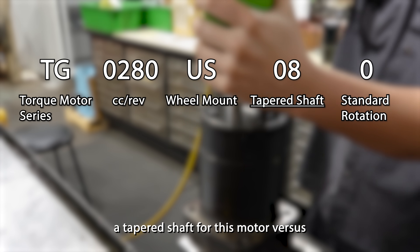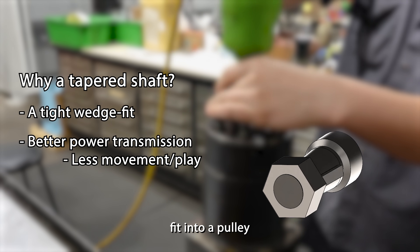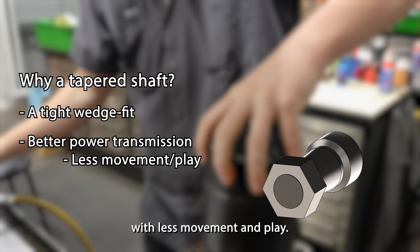Let's look at why you might use a tapered shaft for this motor versus a straight shaft. A tapered shaft can be wedge fit into a pulley or wheel hub using a bolt, which ensures better power transmission with less movement and play.